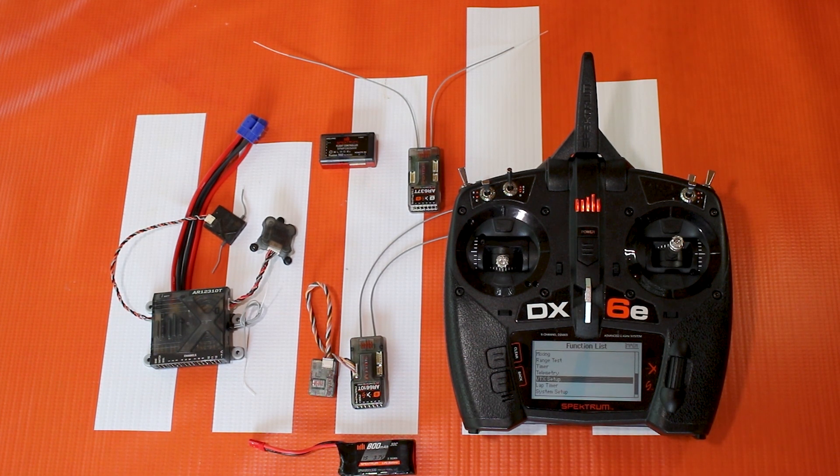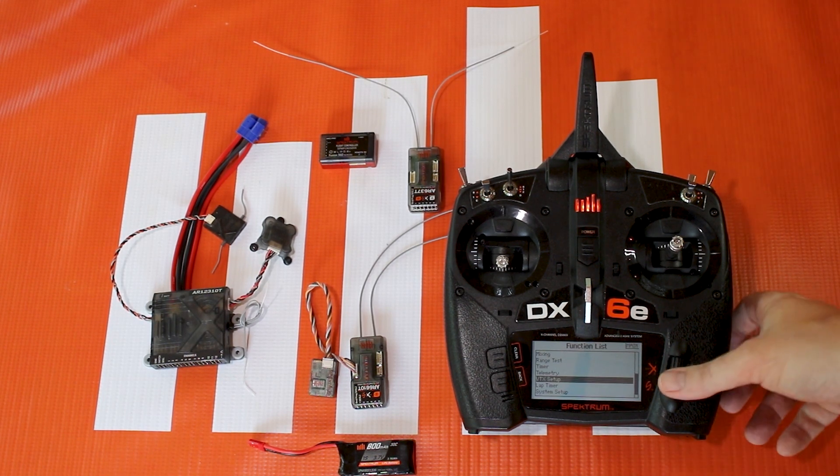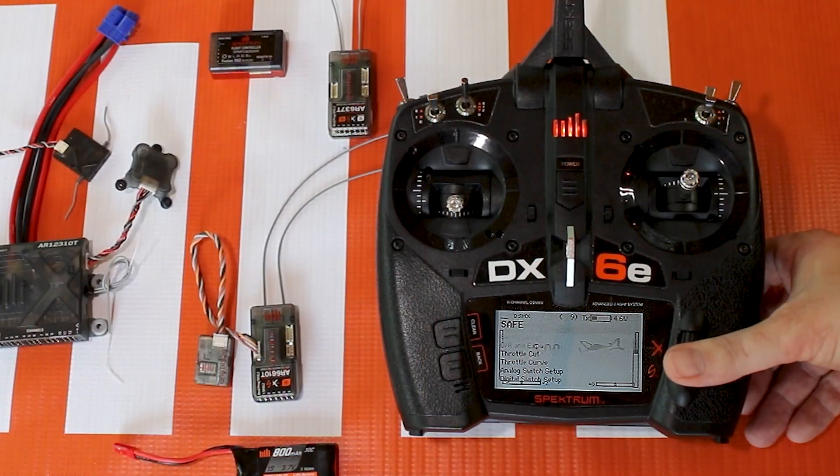Forward programming isn't transmitter programming — you are programming that device, so keep that in mind. One thing you'll notice is that if you have a DX radio like the DX6E, you may not see the forward programming menu in the function list.